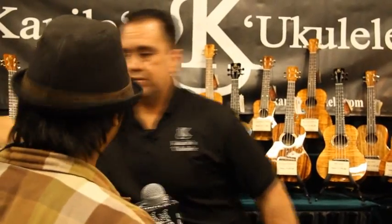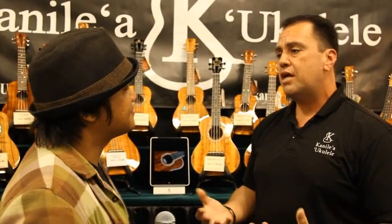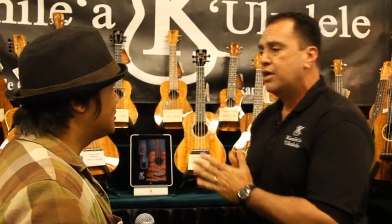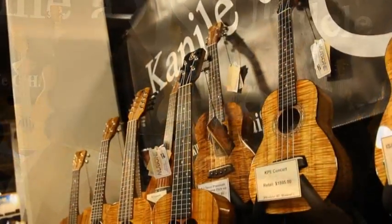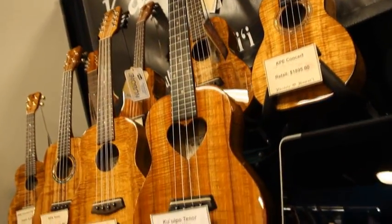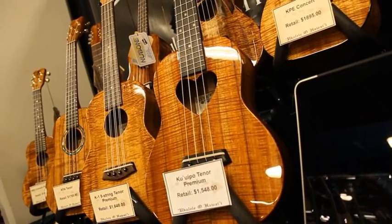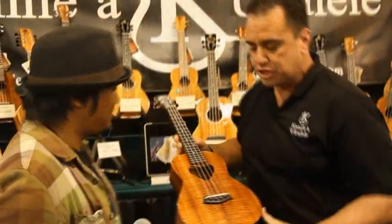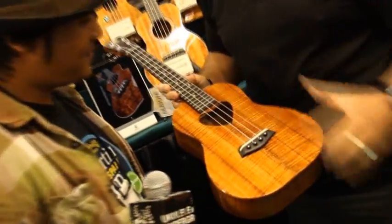Along with the other great Islander models — yes, we're really expanding the Islander models and they've been very well-received. The ukulele community has been appreciating this kind of entry-level instrument from Kanilea. With the Kanilea line, of course, we've expanded and added some new models even there. One of the new models we're offering in 2012 is our Ku Ippo model.